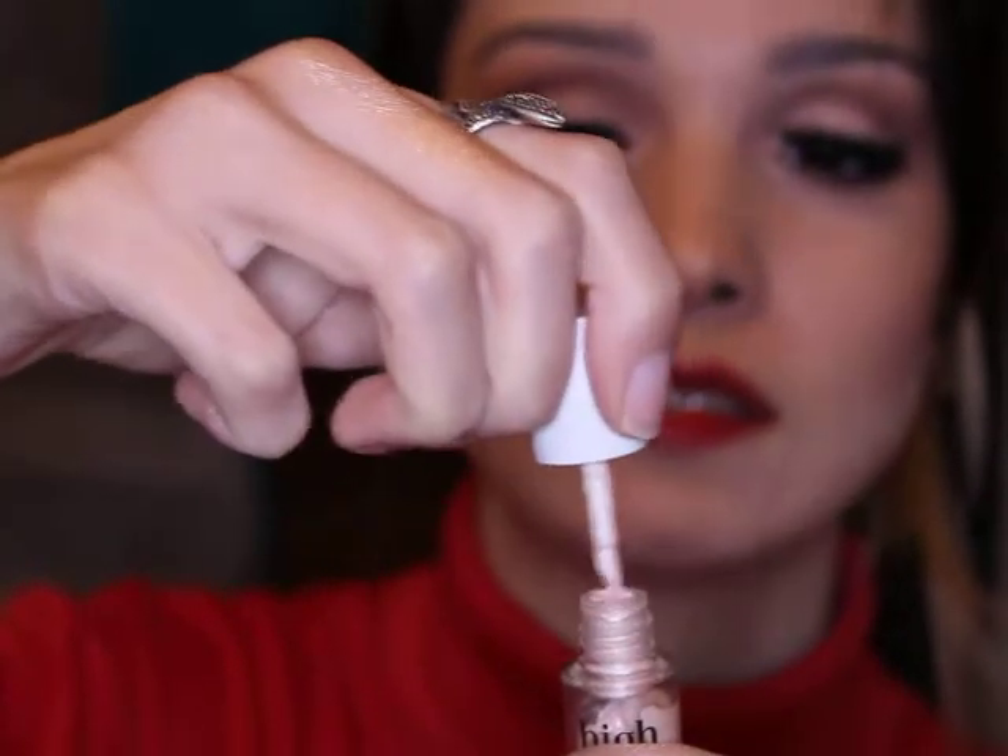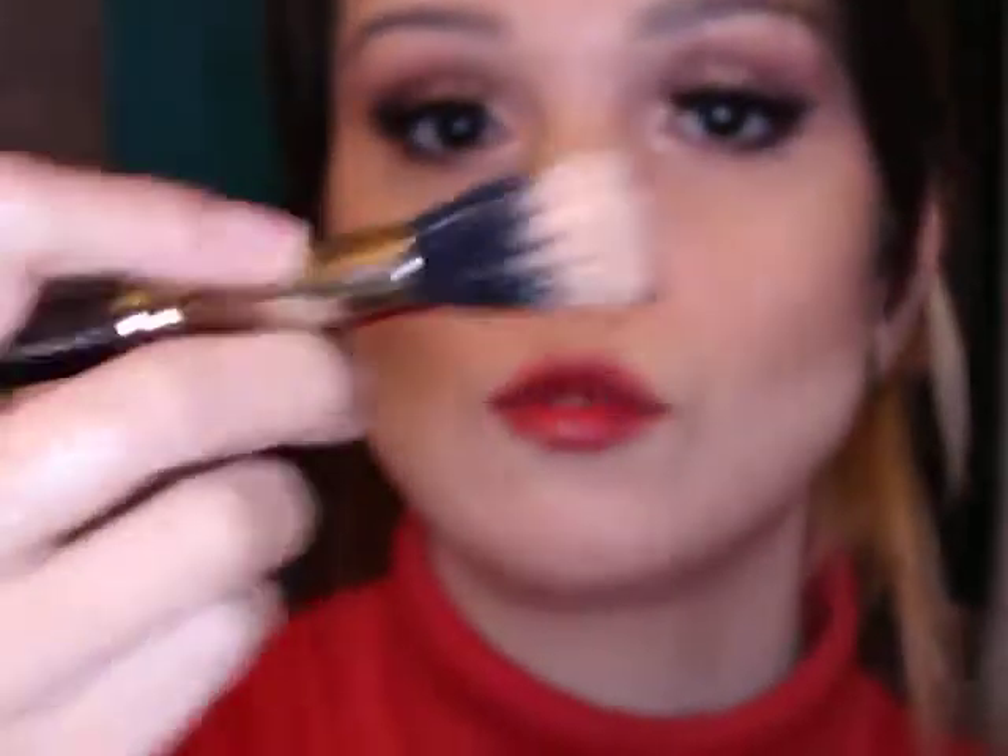We also have the liquid highlighters. This one is from Benefit — it has a wand and you just apply it to your face, tap tap tap, and then you blend with a dual fiber brush, or you can also blend with a beauty blender.